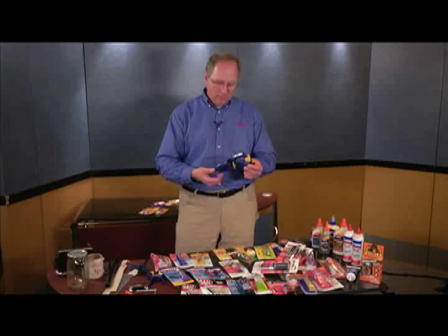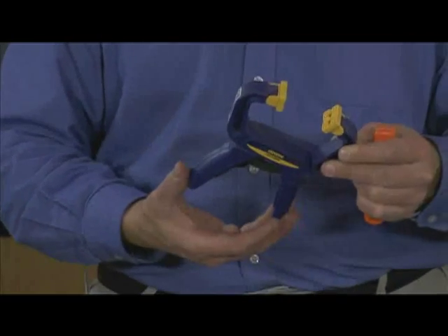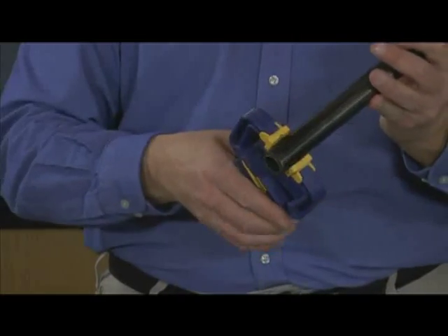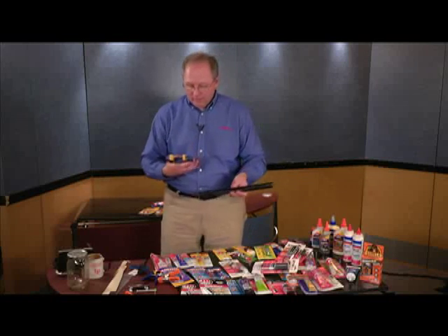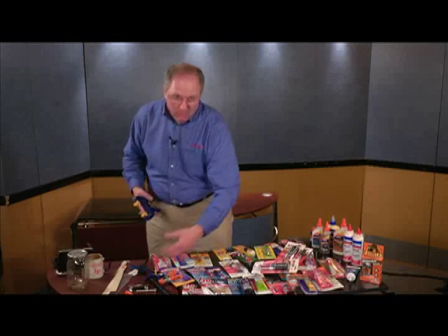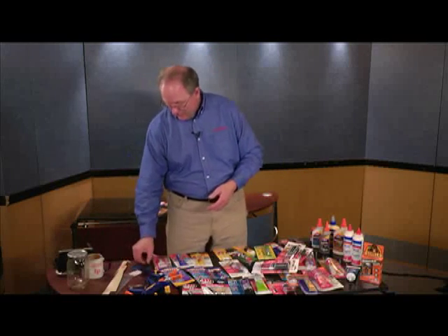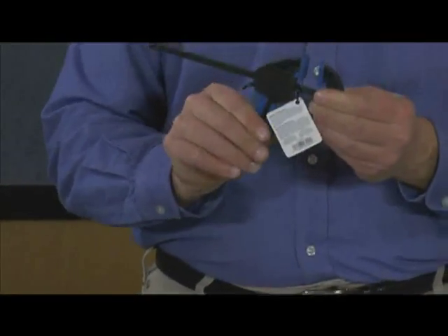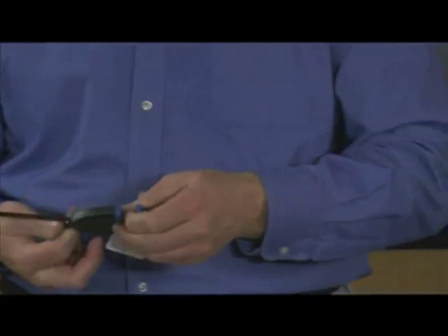These spring type clamps are very quick, simple, and easy. They have a release tab where you're just pushing the tab to open it up, and then it's a small ratchet. You can tighten it down and make it as loose or as tight as you want depending on the surface. And this is just a little bar clamp — same type of deal where you're ratcheting it down, or you pull the tab to release and open it back up.